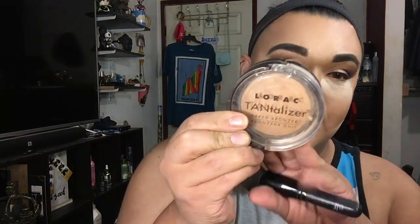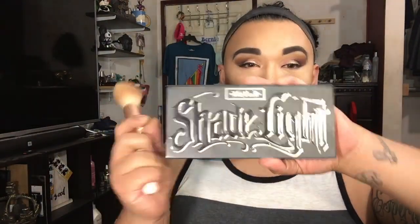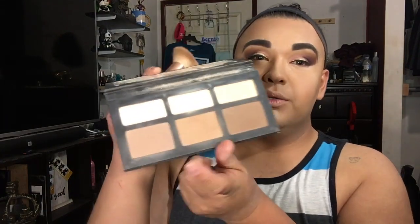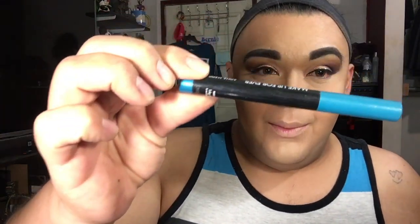Next I'm going to start bronzing with the Tantalizer. I'm going in with my lenshade palette using this color and I'll be going in with Mega Forevers and NYX water liner.